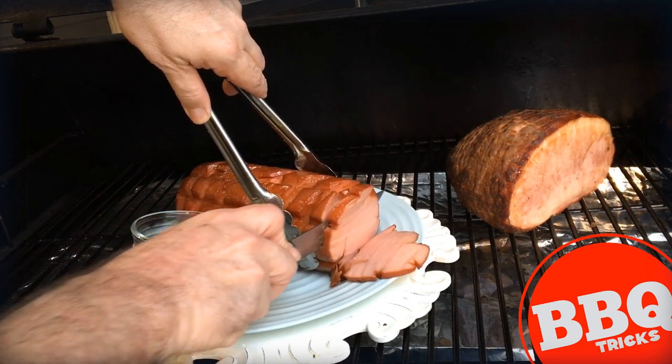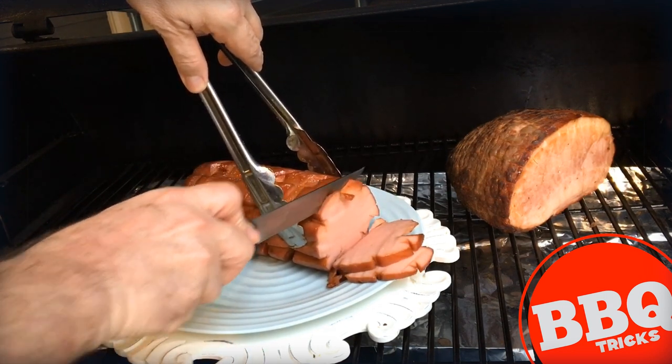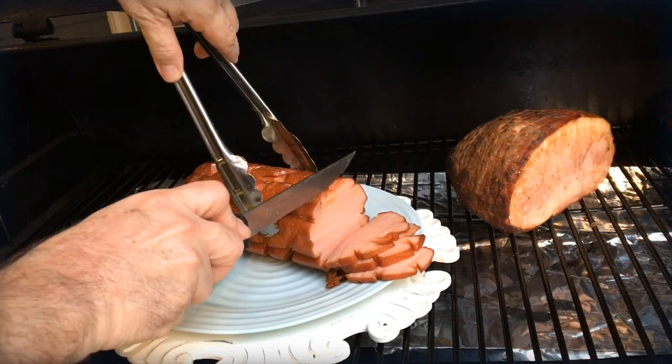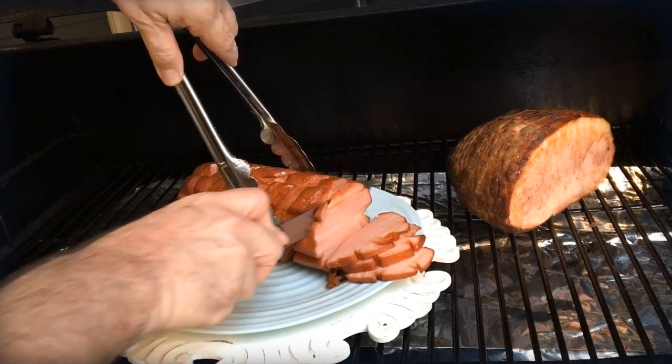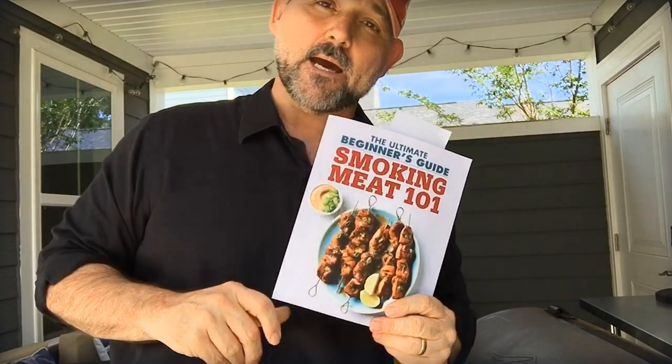There it is — smoked bologna, a recipe from my new book. I hope you like it and I hope you try it. A little way to take a five-dollar bologna chub and turn it into close to a holiday ham. People love it. For more tips, tricks, other fun stuff, and to find out about Smoking Meat 101, my brand new book, check out the details at www.barbecuetricks.com.